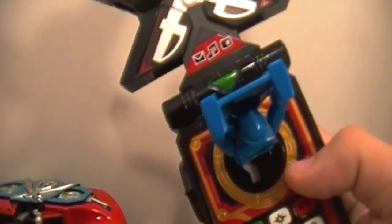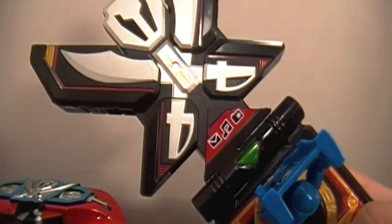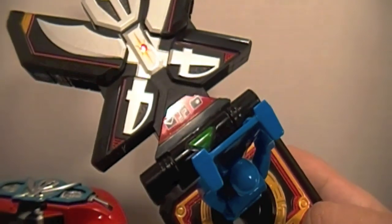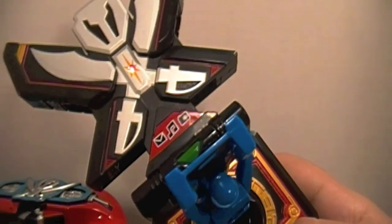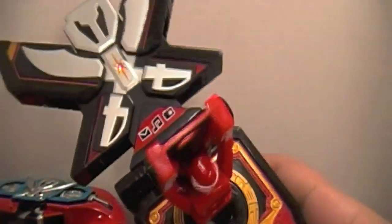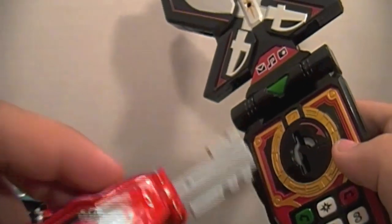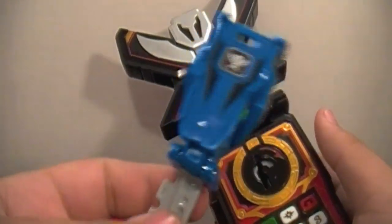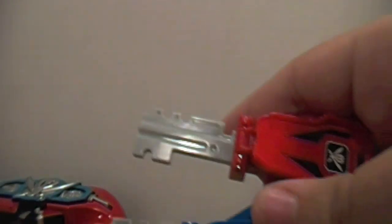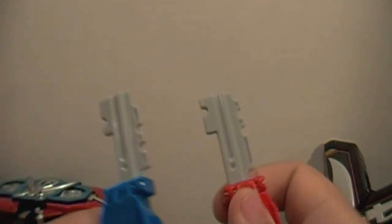Now going quickly to the Mobirates — pretty much the exact same sound effect as the Gokai Gun. But there is something different: it said Go Kai Red, which is completely different from the Gokai Gun. As I stated in the review of the Mobirates, all the Gokaiger keys say their colors, because the key bits are a little different. Gokai Red has two notches up top while Gokai Blue has two notches in the middle.